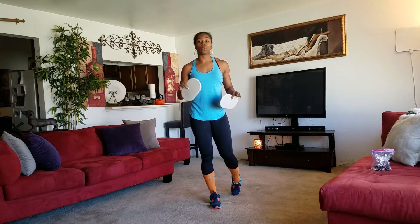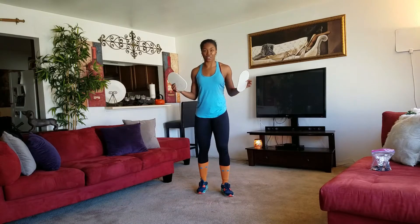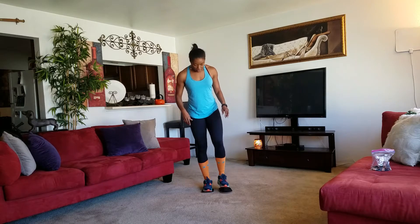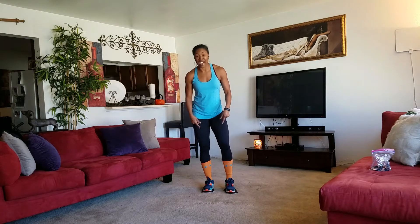There's no warm-up — we're going to do a dynamic warm-up right within the routine. This is going to warm you up enough, believe me, plus who has time for that? With your sliders, go ahead and put them under your feet. I'm wearing tennis shoes, but you can do them barefoot, straight in your pajamas — no problem. They both work, but I like these tennis shoes; felt cute, so I'm wearing them.